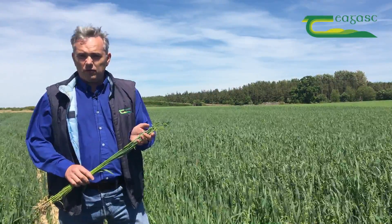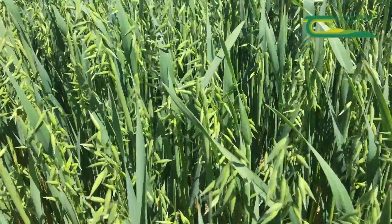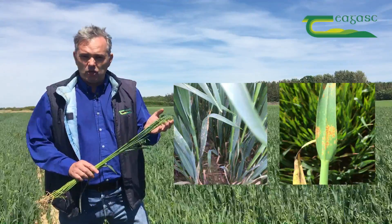These diseases can move up onto the panicle and can affect both the yield and the quality of the grain at harvest time. So we're trying to protect the panicle here from both mildew and crown rust.